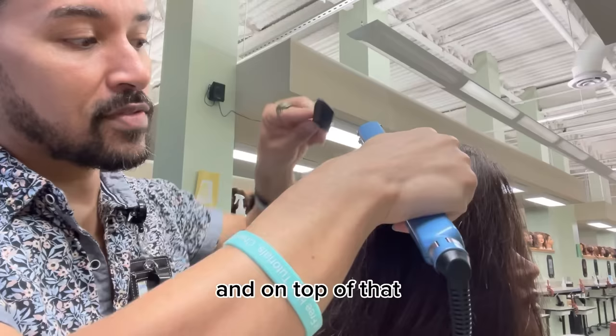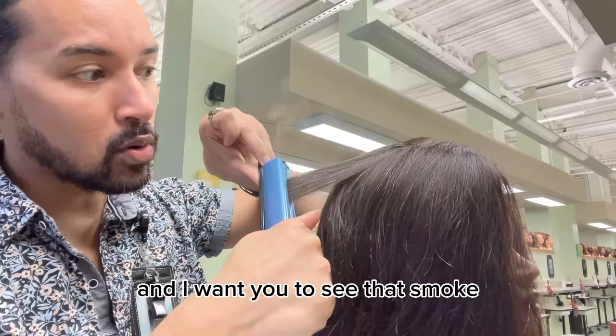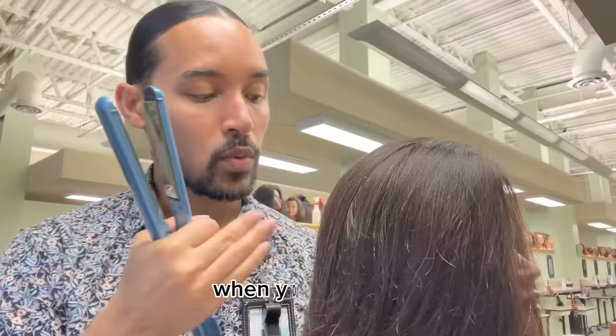This is not at the highest heat setting by any stretch of the imagination — we're at about 30 and this goes up to 50. This is on hair that does not have a ton of heat on it and on top of that it has no product.